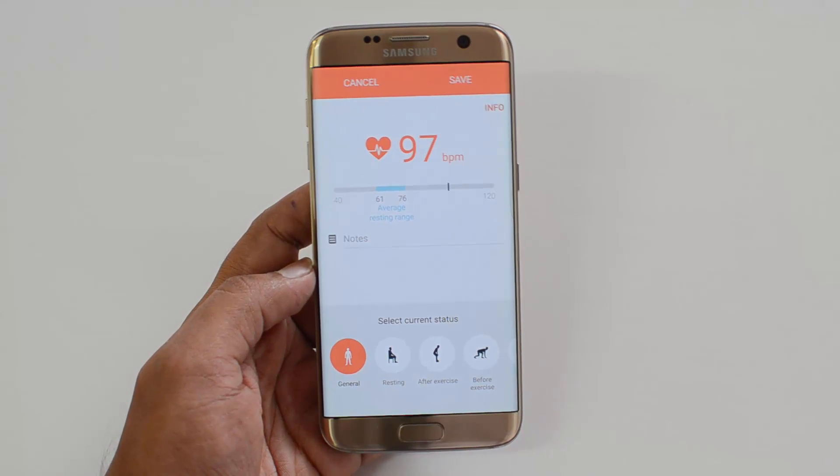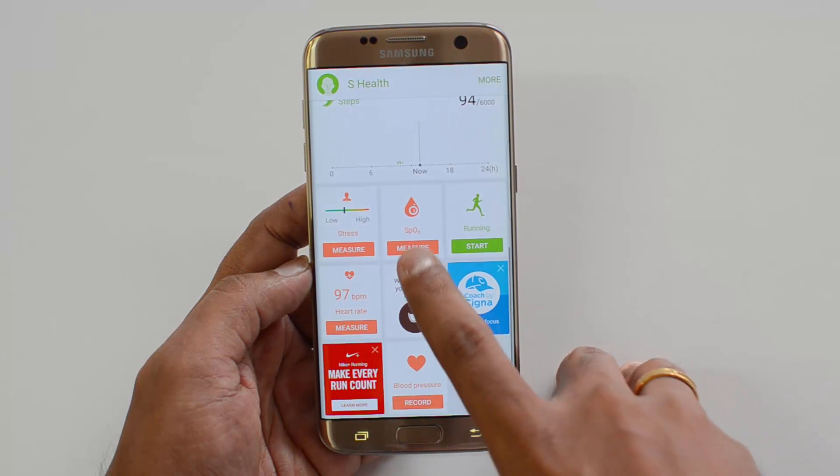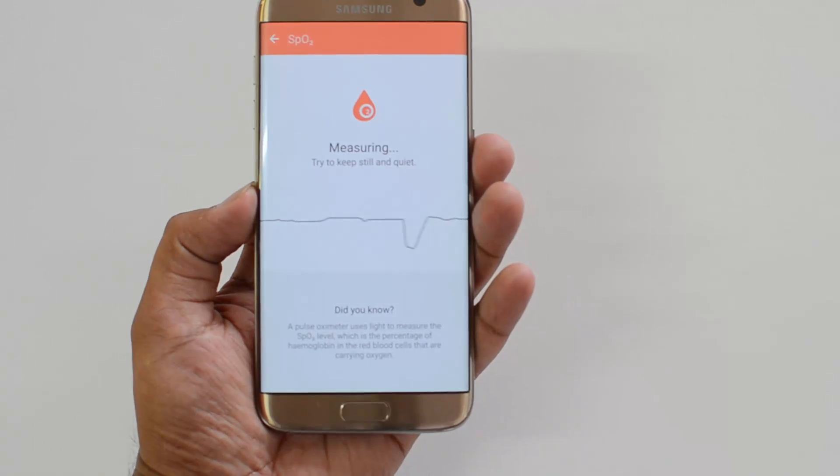You can just save this value. Similarly, you can measure the blood oxygen level — you need to place the finger on the sensor again and this will start the measuring process. You need to keep the device still and quiet.